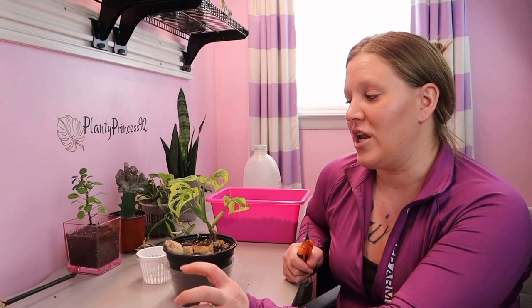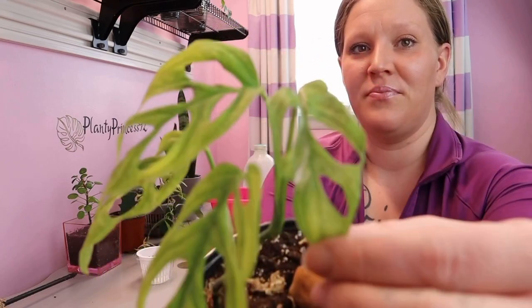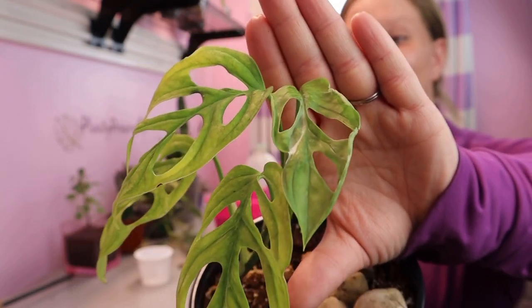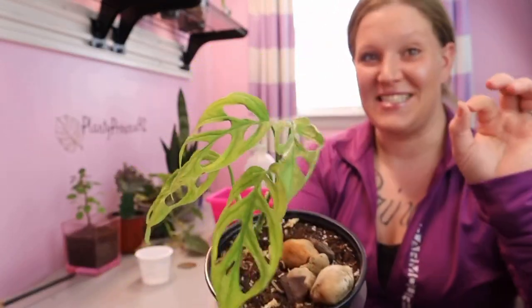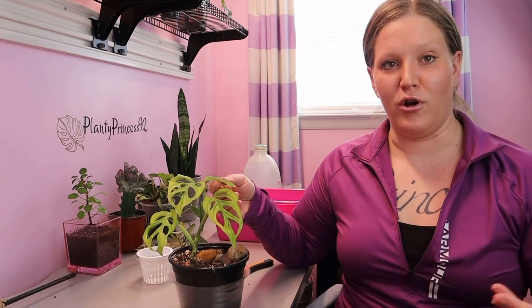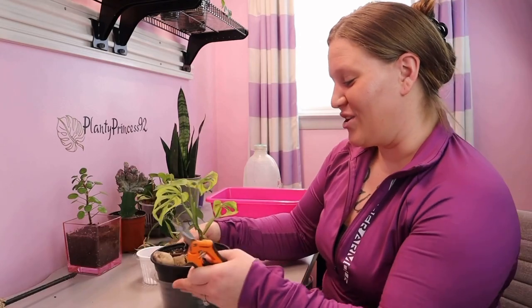I checked on this root last week and it was around the same size — I wanted to chop it then but I wanted to wait because this last leaf was currently unfurling. Look at that beauty, so gorgeous with that bright spot of white, and it's very green compared to the yellowing of the other leaves. I'm determined to make sure this leaf stays healthy. This leaf was unfurling and I didn't want to make the cut until it was unfurled, because I didn't want to stop it from unfurling or cause it to die off. I waited, it unfurled today, and I was super excited to get started.